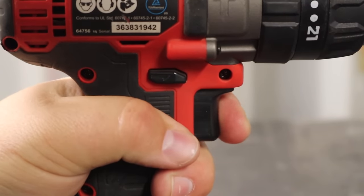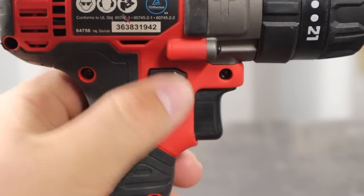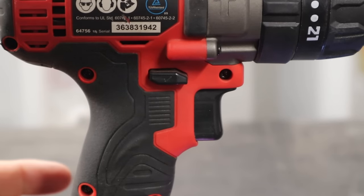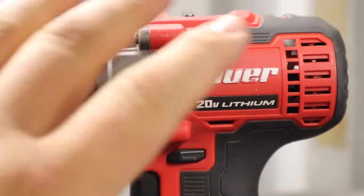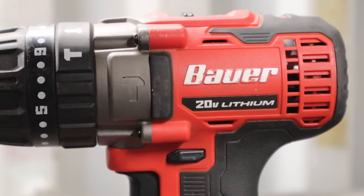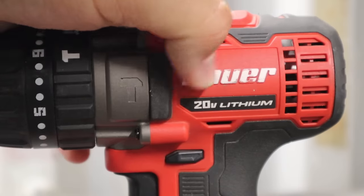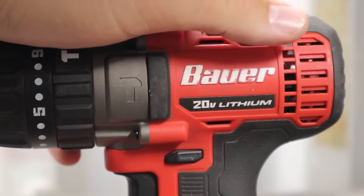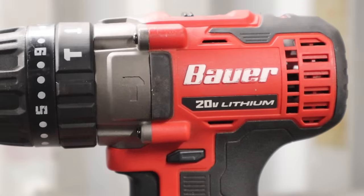Moving up to the directional switch, you have forward and reverse just like most other drills. In neutral, the plastic shape blocks the trigger from working. As for branding, the Bauer logo is molded into the plastic and painted white — it does rub off like any other tool brand. That said, I think it's a really nice-looking tool overall.